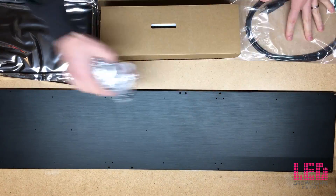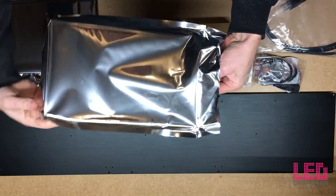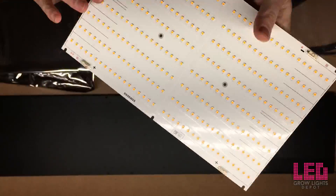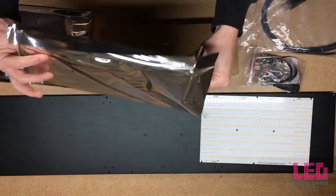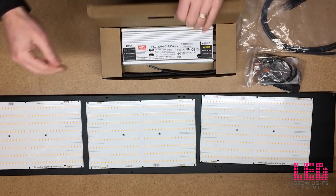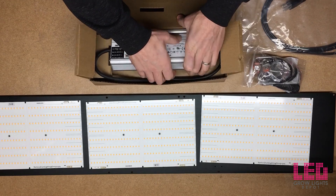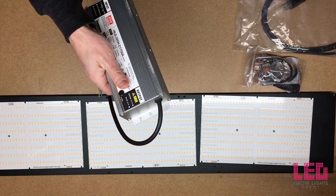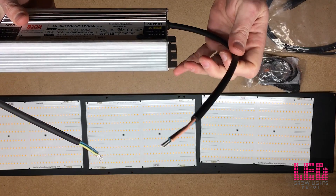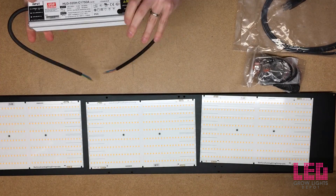After taking everything out of the box, I'm going to organize it and show you the boards — the HLG 288 Quantum Boards. Taking all three out and putting them on the heatsink. I'm going to open up the driver, which has two leads: a DC end with two wires and an AC end with three wires.